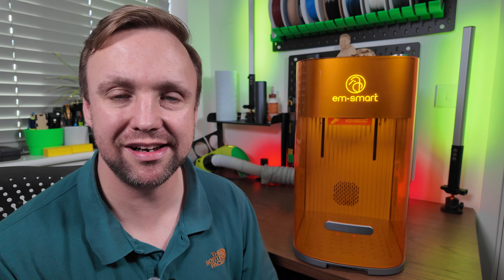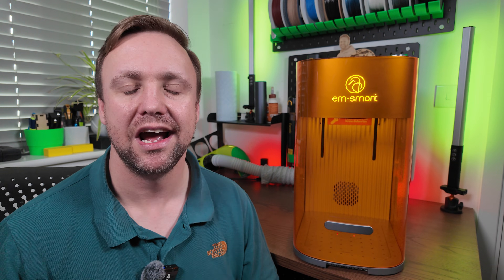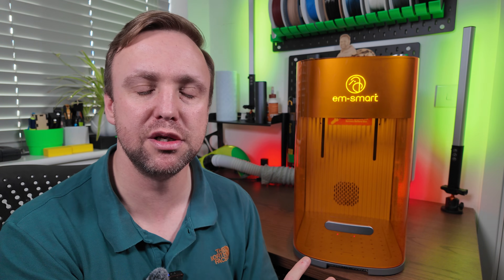Another pro I absolutely love is the removable base plate. They've incorporated that, which allows you to be so versatile. You can design jigs, put them in there, and make your engraving process so much more streamlined, repeatable, and practical. That is what we all need in laser engraving — we want to get things done accurately and quickly. Having a removable base plate allows you to put a jig in there and do that, and that is a great, great feature.